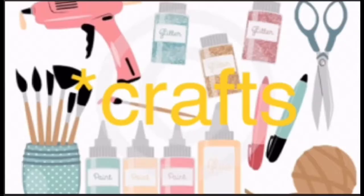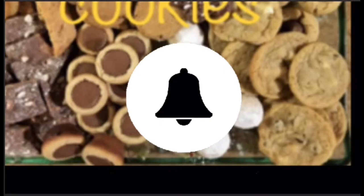Welcome to Michelle's Making — hope you're ready for coffee, crafts, cookies, and cocktails. Welcome, and welcome back to those of you who are returning. I really do appreciate that. I hope you enjoy what you see and give this video a thumbs up. If you haven't already subscribed, please consider doing so.